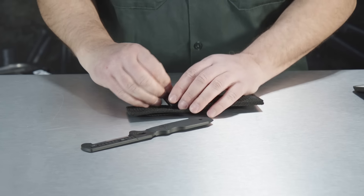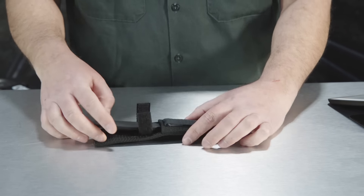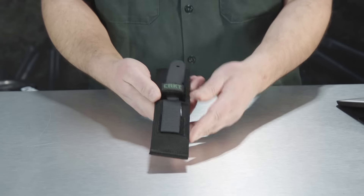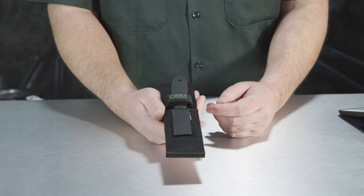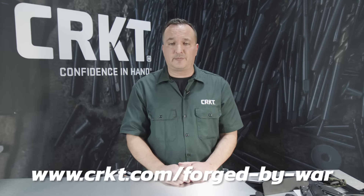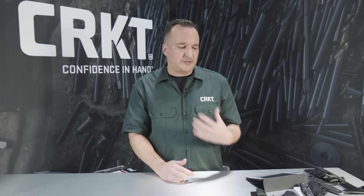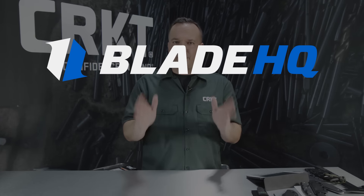It also comes with this easy-to-use sheath — it just slides right in. That's from Kelly Rodriguez and the Forge by War program. Please look up the Forge by War program — it's a great way to give back to the veterans community, which we work with at Columbia River Knife and Tool every day. We also thank Blade HQ for coming by and taking a look at our tactical offerings this year. Please make sure you visit bladehq.com and crkt.com for any further information.